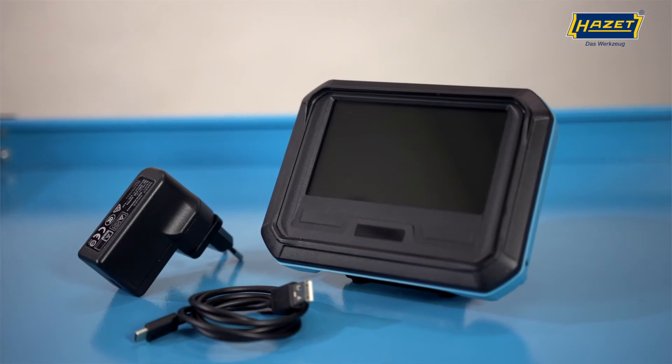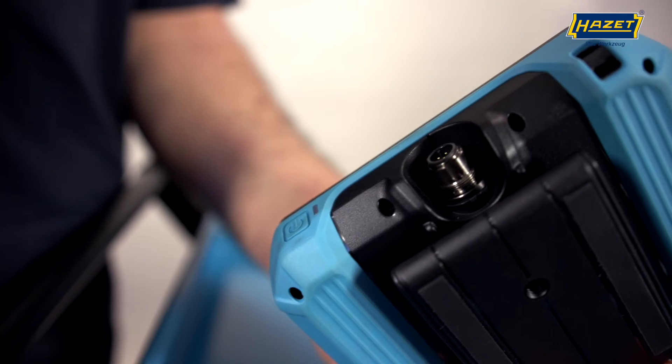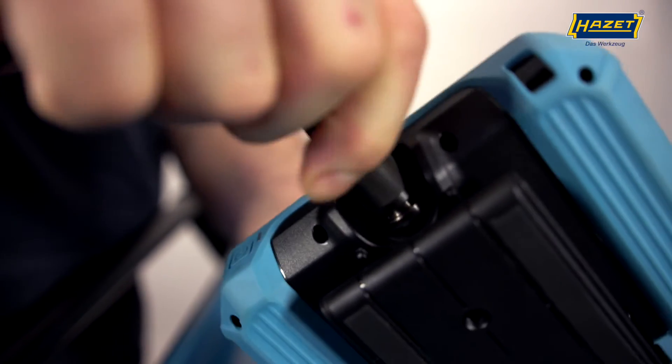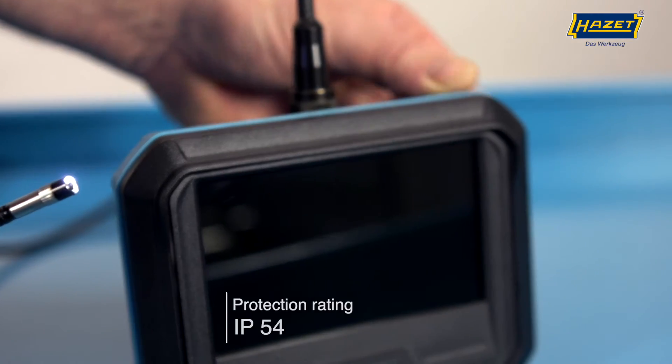A power adapter and a USB cable for charging are included in delivery as standard. The basic unit can be extended to a set by selecting different probes, and therefore optimally provide special application solutions.